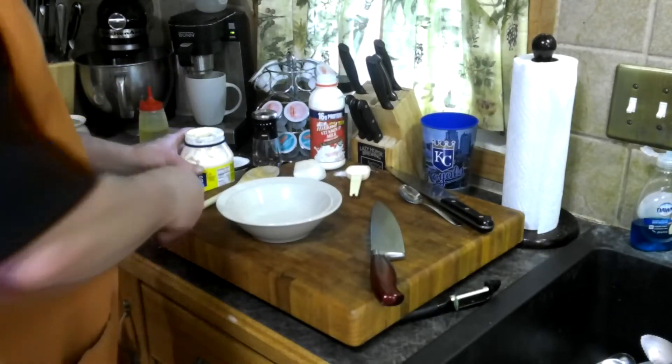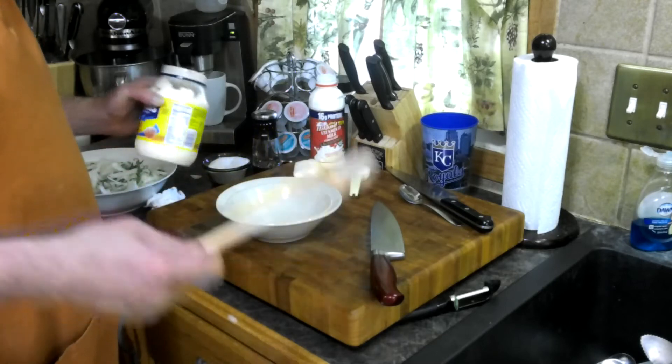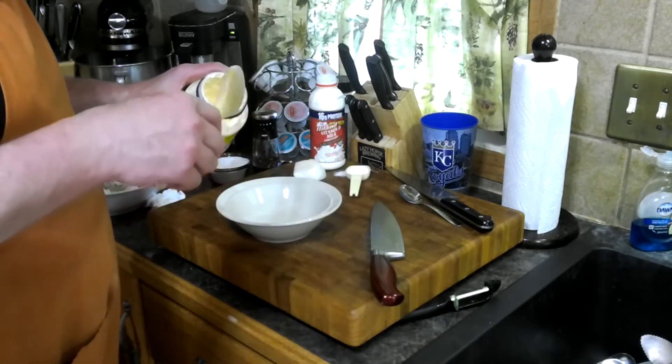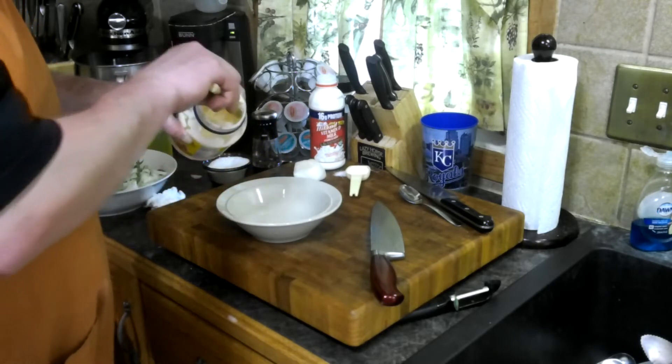Alright, we're back for the sauce. This is a recipe that my aunts, my mom, everybody around where I'm from, south of central Nebraska — a lot of people do it this way.